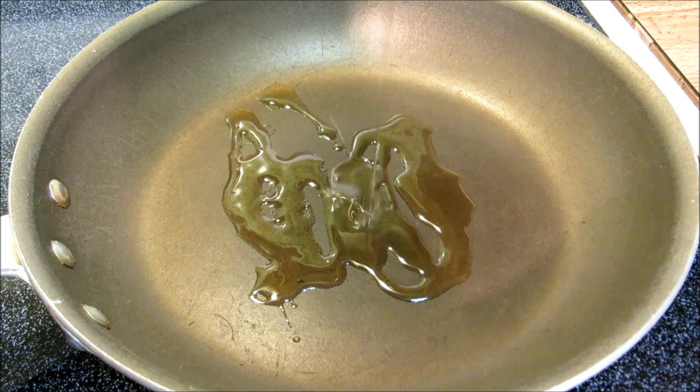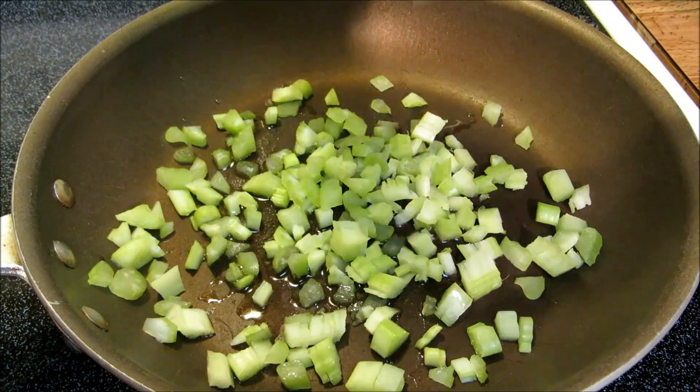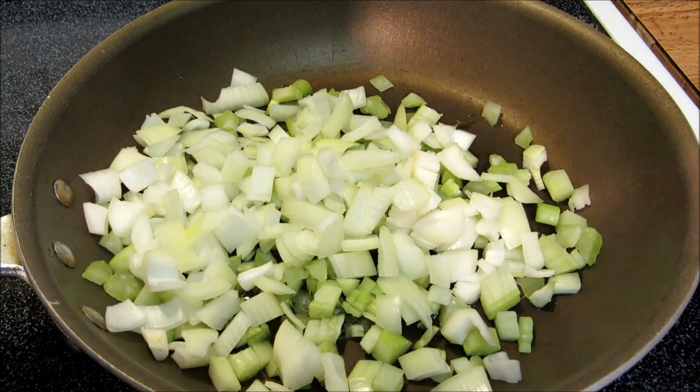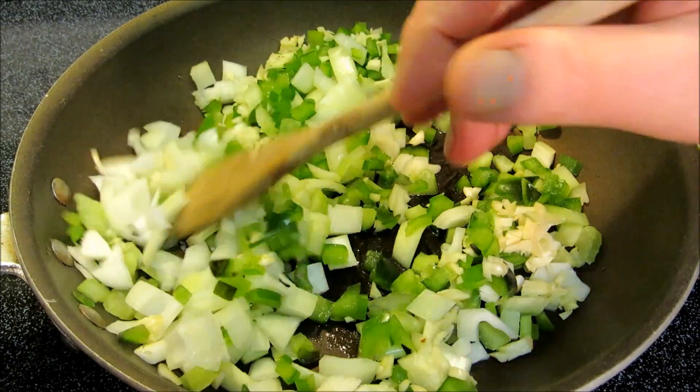The creole sauce I'm using today is an Emeril Lagasse recipe. I will post a link to the recipe in the description. I'm going to start off with the holy trinity — bell peppers, onions, and celery. To that I'm going to add garlic, and I'm going to sauté this down for about seven minutes.